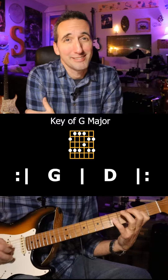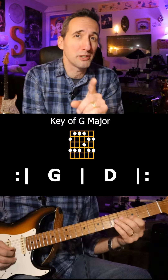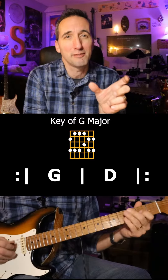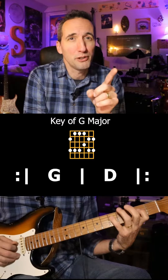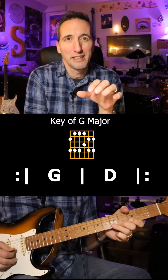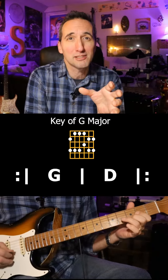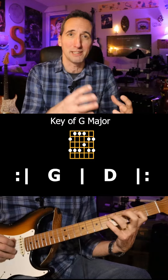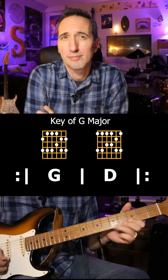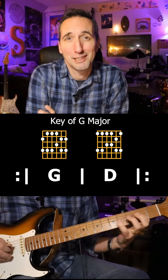Well that sounds pretty good, but it could sound better. This time let's change one note of the scale by now playing the fourth shape of the pentatonic on the second fret. By changing this one note we're aligning the scale closer to the D major chord, and by flipping back and forth between the shapes we're going to really create some complex licks and phrases that will outline the chord changes beneath. Let's give that a listen. That sounds awesome, huh?